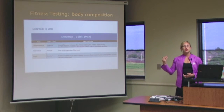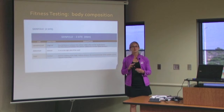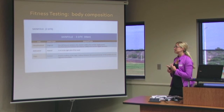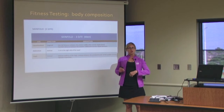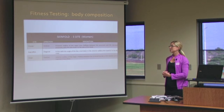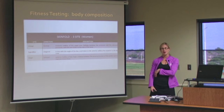To review the three-site skinfold test: men take three measurements — the chest or pectoral measurement, the abdominal measurement right off the belly button, and the thigh. With women, you will take the triceps measurement, the suprailiac right off the hip bone, and the thigh. The only site that is the same for both is the thigh.